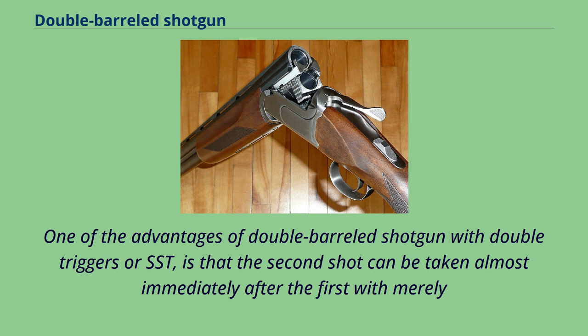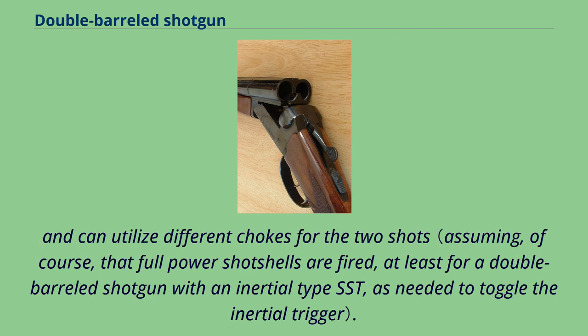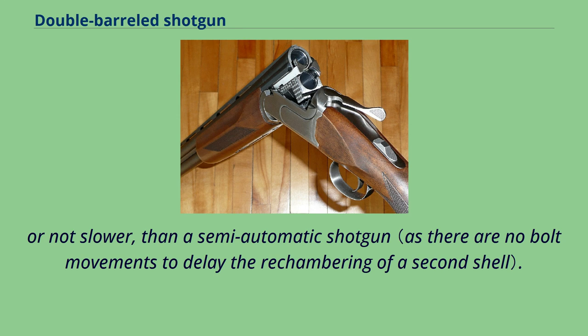One of the advantages of a double-barreled shotgun with double-triggers or SST is that the second shot can be taken almost immediately after the first with merely a second trigger pull, without needing to manually operate the action, and can utilize different chokes for the two shots. This can be noticeably faster than a pump shotgun, which requires manually pumping the forend to eject and reload for the second shot, and may be faster, or not slower, than a semi-automatic shotgun.